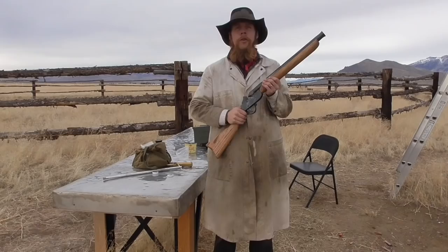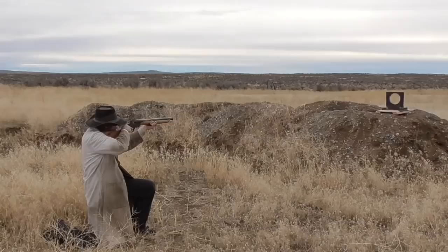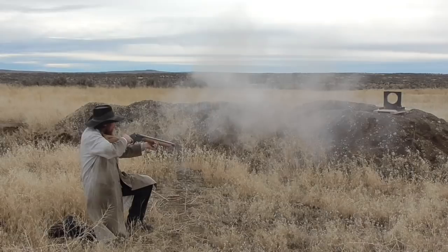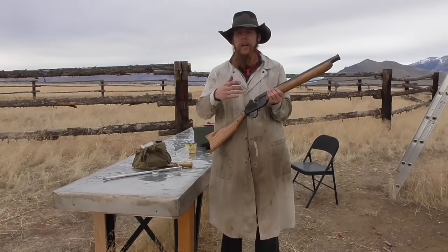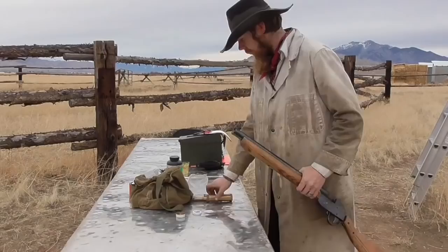So now we're ready to fire. First off, let's shoot it over a chronograph and see what kind of velocities we're getting. Looks like our velocity is in the range of 1,200 to 1,300 feet per second typically with this load. So, supersonic, but just barely.